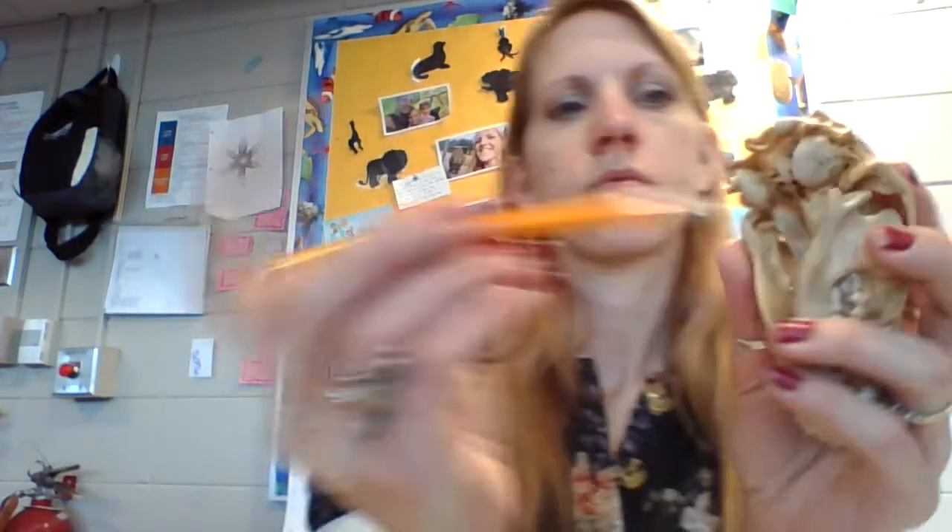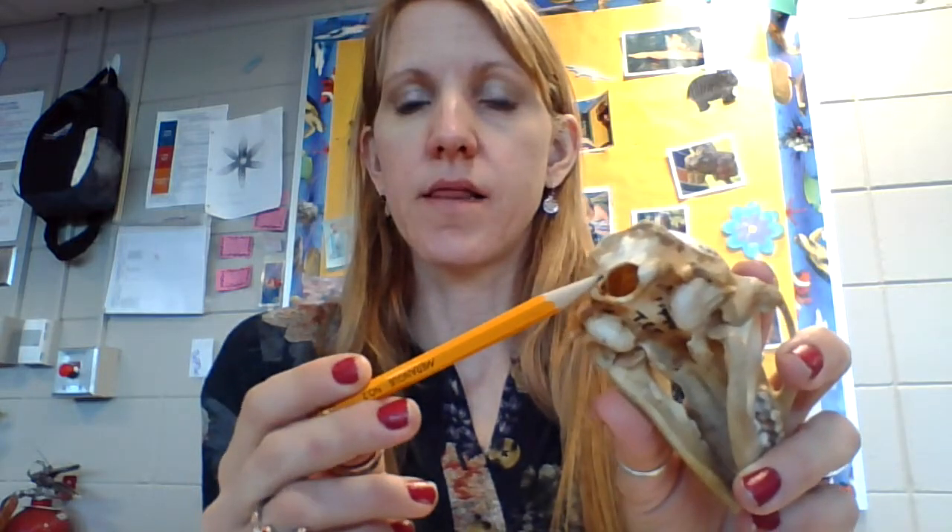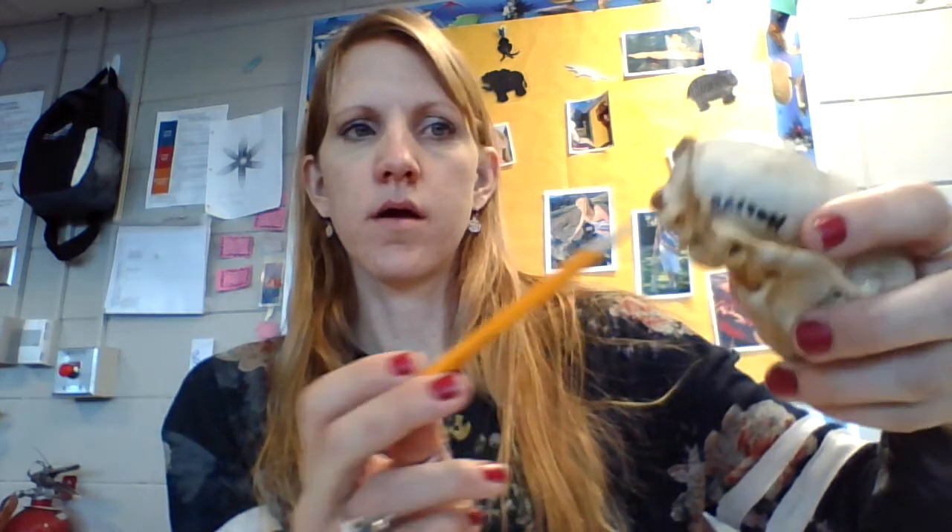Now let's look at the foramen magnum — see that hole right here? That is where your spinal cord goes through; it connects the spine to the brain. If the foramen magnum is positioned at the back of the skull, the animal walks on four legs. In humans, it's in the middle because we walk upright on two legs. All the animals we're talking about today walk on four legs, so I'm just showing it to you so you can see its size.